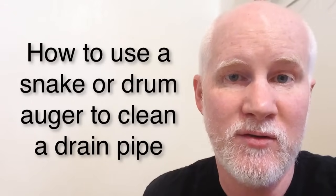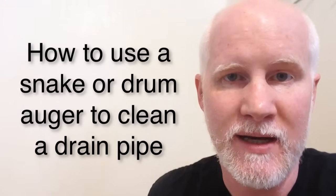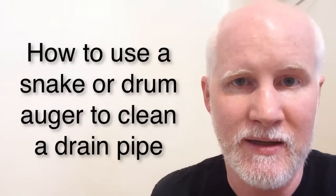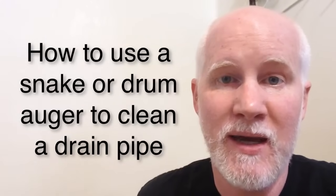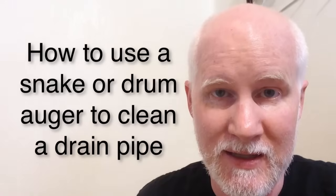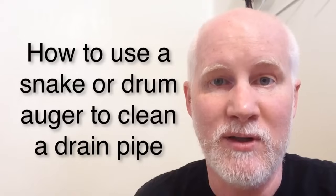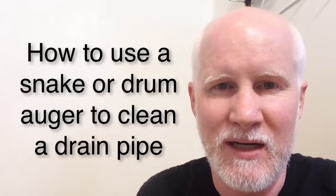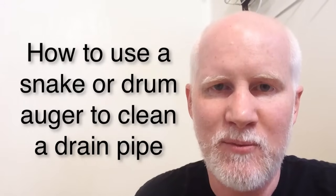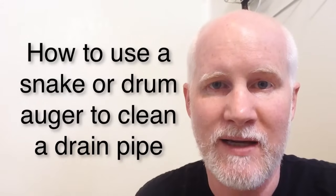Welcome to my video on how to use a snake or an auger to unplug your tub or your sink — I'm going to show you using the tub here in my bathroom. In the past, I've always used liquid drain cleaner or something like that. It's got chemicals in it, so it's probably not great for the environment, and I've found it never really works — you just kind of wasted that money. One time the plumber was over and he used a drum auger, and I figured I could just do that myself.